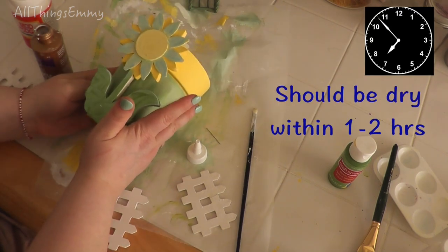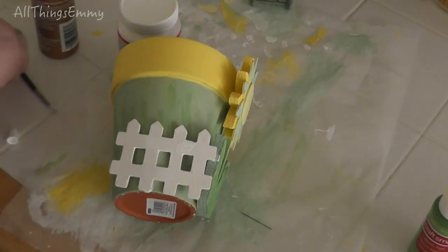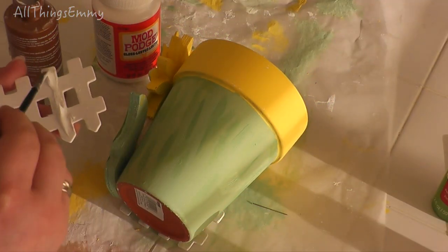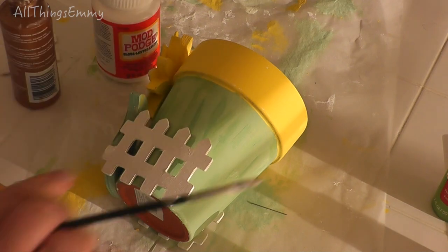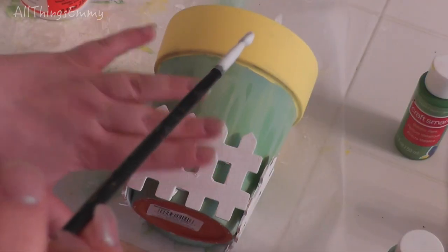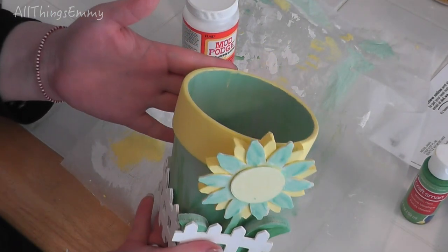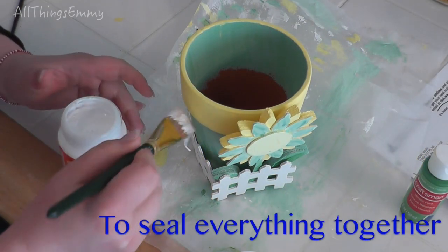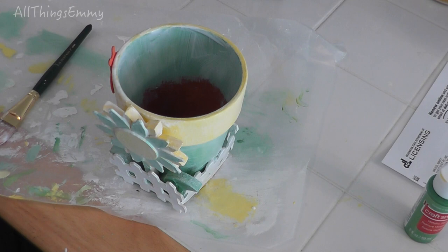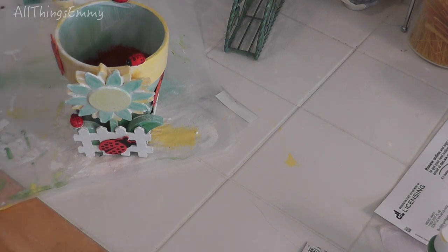I'm going to take my paintbrush with some glue and place it on. You may need to paint the corners here to close that gap up. I've glued the little fence pieces all the way around and it looks like a little sunflower inside of a fenced-in yard — looks really cute! I'm going to take the Mod Podge and apply it everywhere. While everything is drying, you can take the little ladybug wood pieces and stick them onto the pot to add just a little cute charm. And there you have it. I'll let this dry and then show you how it looks when it's finished.